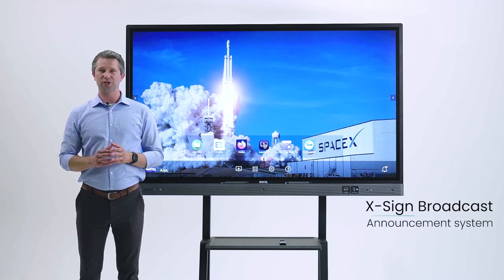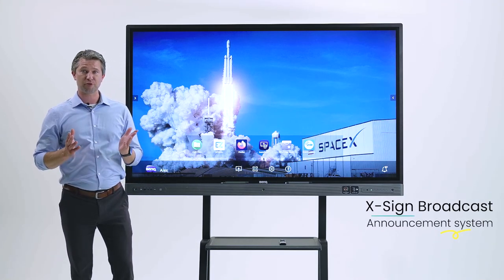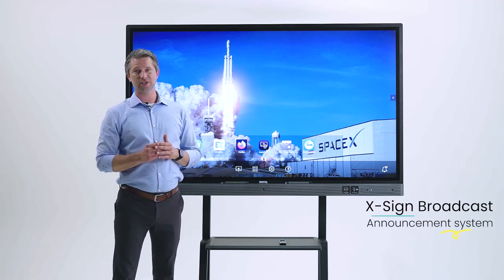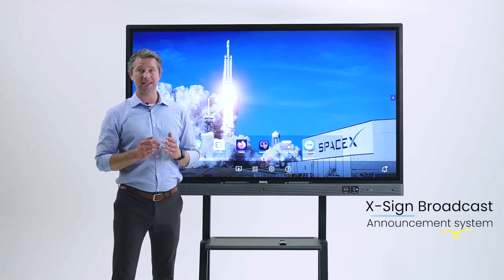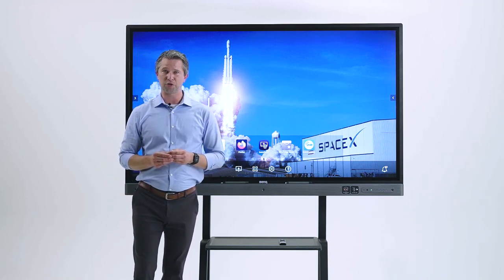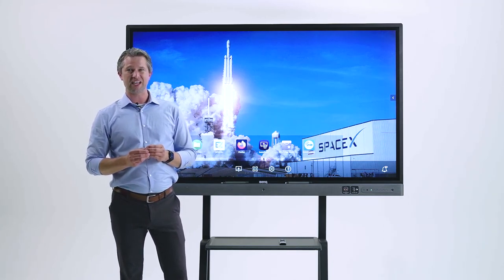Exxine Broadcast is included with the purchase of a BenQ board. Exxine Broadcast allows you to send out images, text, video files, audio files, or slideshows to any or all of your BenQ boards. You can schedule these in advance or create an announcement on the fly. Some schools use Exxine Broadcast for morning announcements and also for sending messages or reminders — it's a great way to maintain engagement with your students.